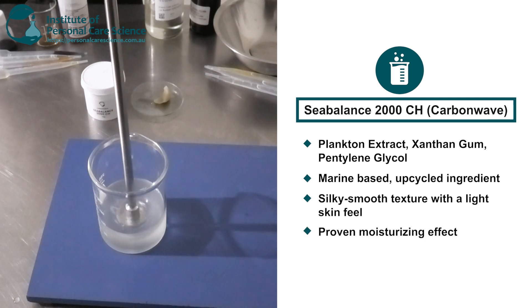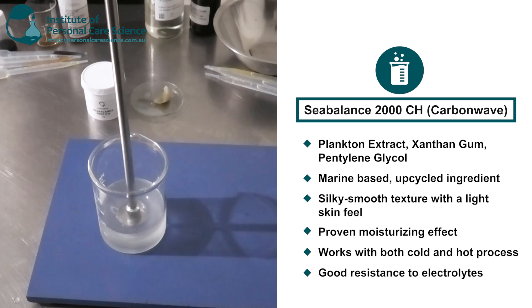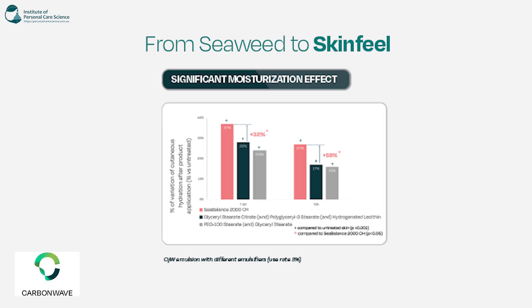Sea Balance has proven effective hydration and also improves the softness and elasticity of the skin. You can also use it during hot and cold process and it has good resistance to electrolytes. Now I'm just going to pull up some data here to show the proven moisturization and hydration effect — the graph shows Sea Balance alongside a couple of other emulsions for comparison.